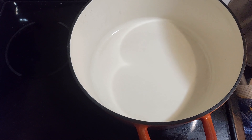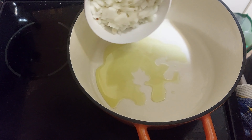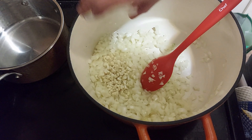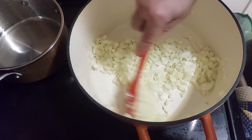We take our biggest pan or Dutch oven. We will make our onions sweat a little in olive oil for a few minutes at medium-low heat until they become translucent, then we add the garlic and let it sweat for about two minutes.